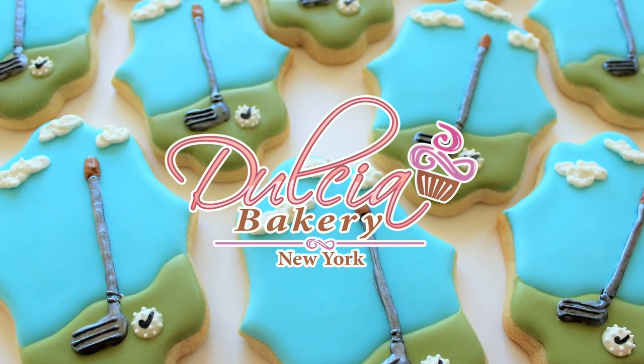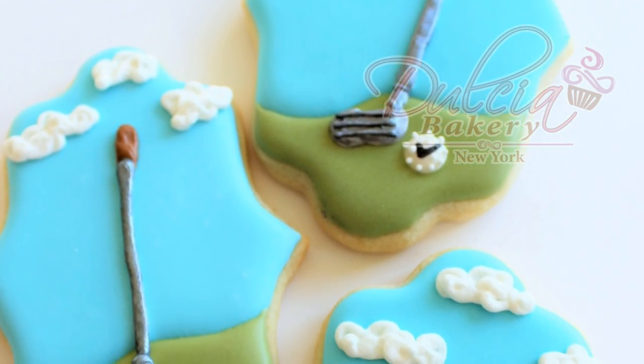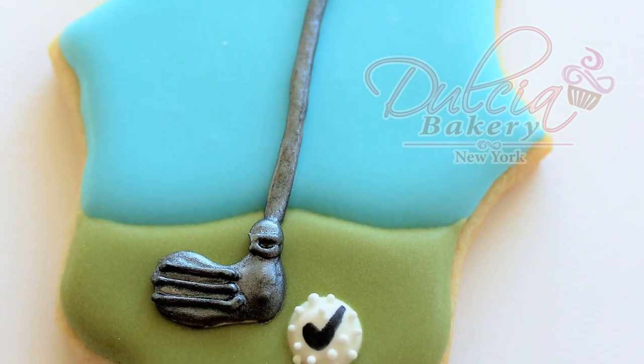Hello everyone! Welcome back to Dulce Bakery. Today I'm gonna show you how to decorate golf cookies. This will make a great gift for Father's Day.